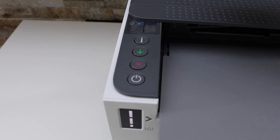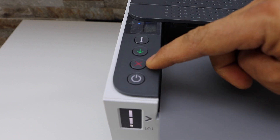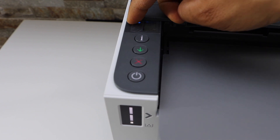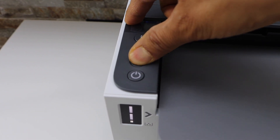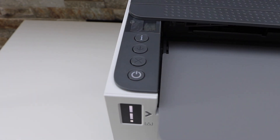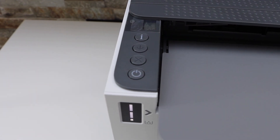Now press and hold the wireless button and the cancel button together — that's the small button on the top — for one second, then release it. You will see the power light is flashing.